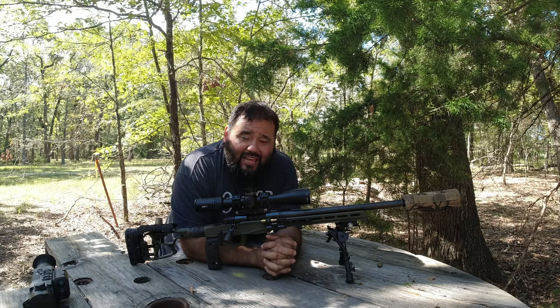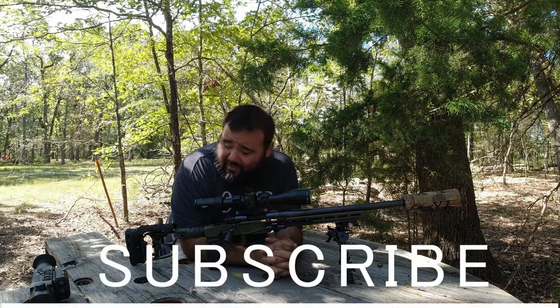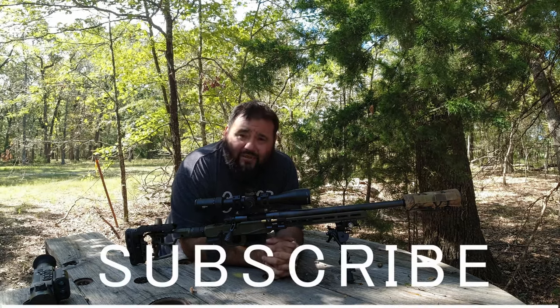Thanks for watching guys. Make sure you like, share, and subscribe. If you have any questions, hit me up in the comments. Until next time — Texas Rig.